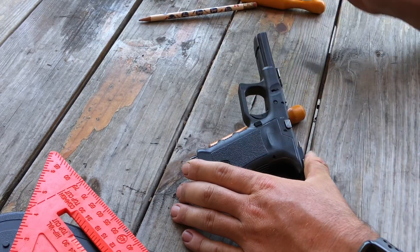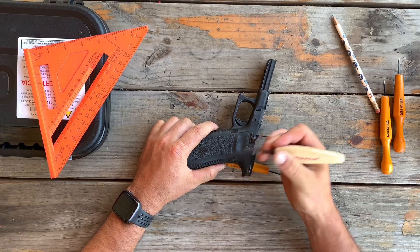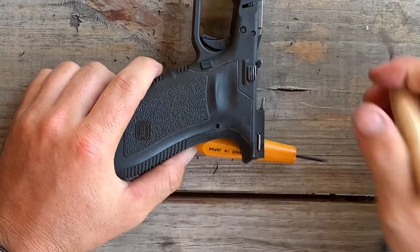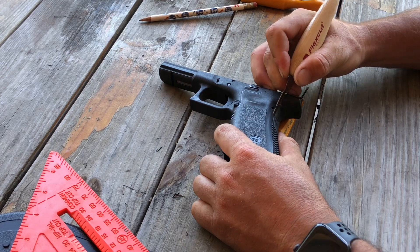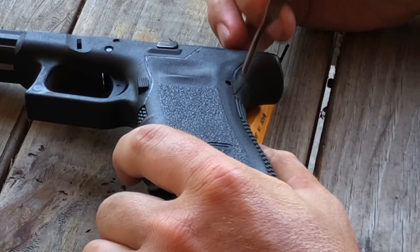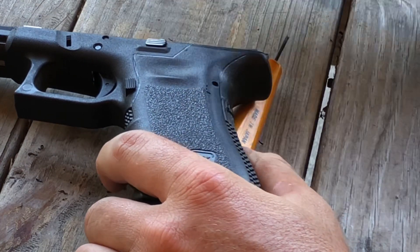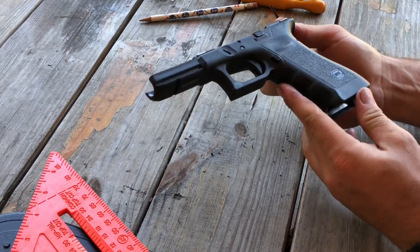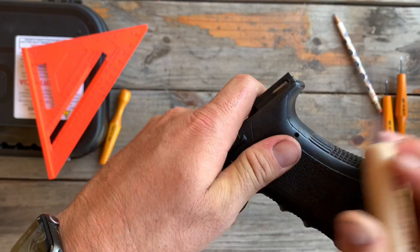I'm trying to keep this video nice and short, but finishing that spot under the magazine release. Now I'm going to work my way down on this curve over here by the back strap. The curves are the trickiest part because it's hard to keep your V-channel tool in the same spot — it wants to fall off to one side or the other. Just nice and slow, work my way down. So it's looking good, we're almost done. I'm going to touch up this one little spot here in the corner.